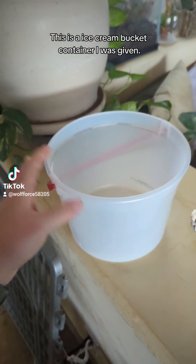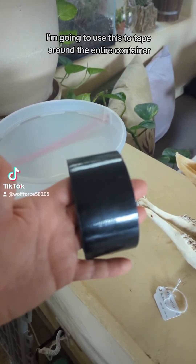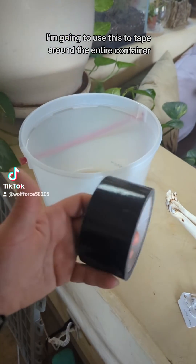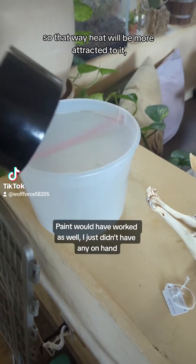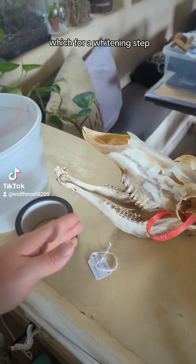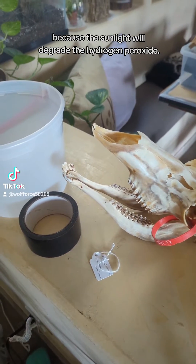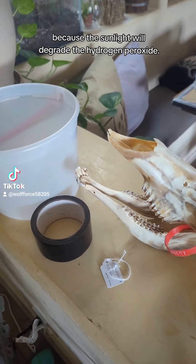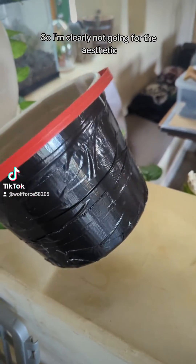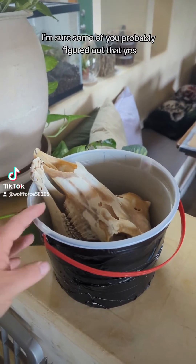So we're keeping this cheap. This is an ice cream bucket container I was given. I've got some black duct tape and I'm going to use this to tape around the entire container so that heat will be more attracted to it. It'll also be darker, which matters for a whitening step using hydrogen peroxide — you want it to be dark because sunlight will degrade the hydrogen peroxide.